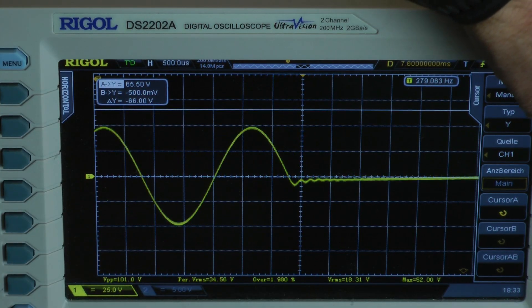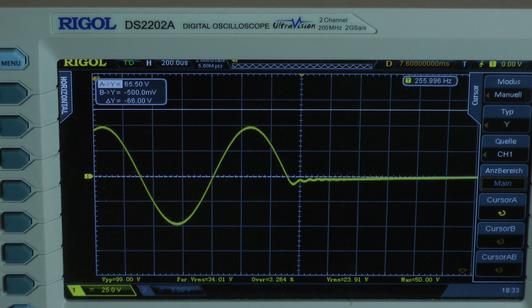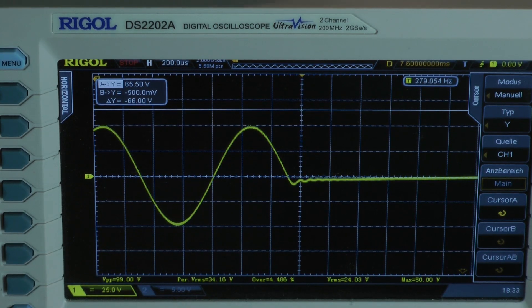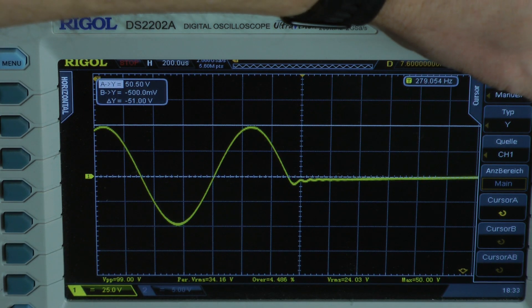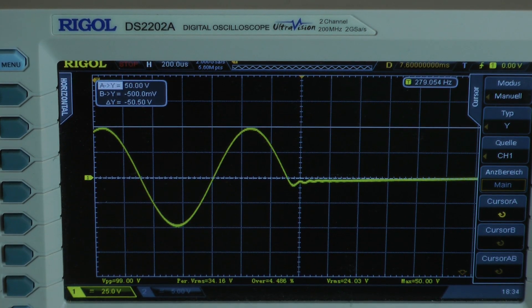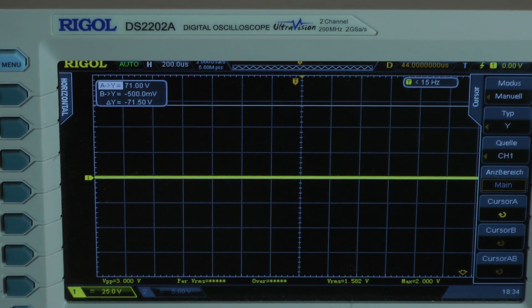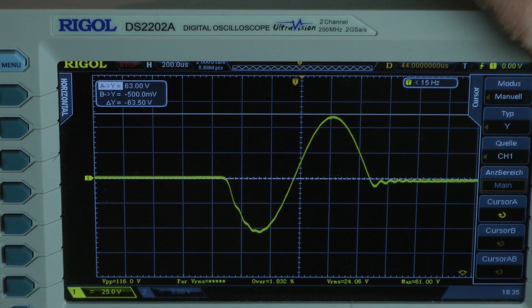8-cycle dynamic test at 1 ohm. The last cycle is free of clipping; increasing signal causes clipping, so I back off. We have a peak voltage of around 50 volts. The amplifier delivers 312.5 watts into a 1-ohm load per channel, both channels driven. Dynamic power test for just one cycle — one millisecond of peak RMS output — peak voltage around 60.5 volts.